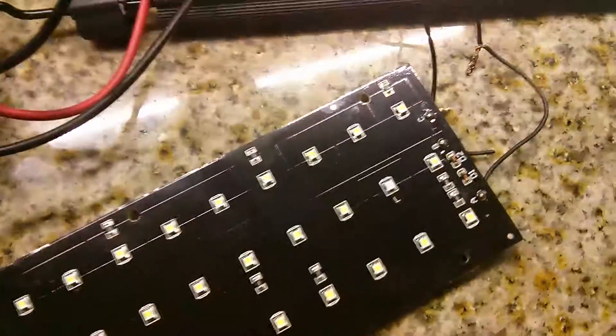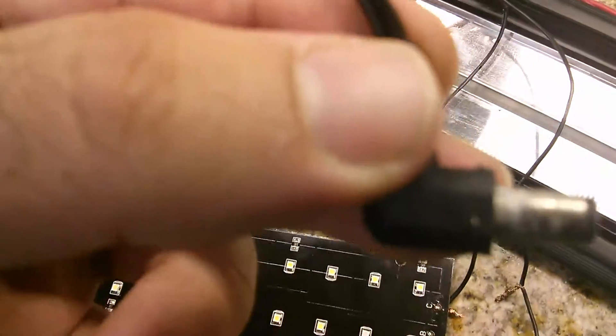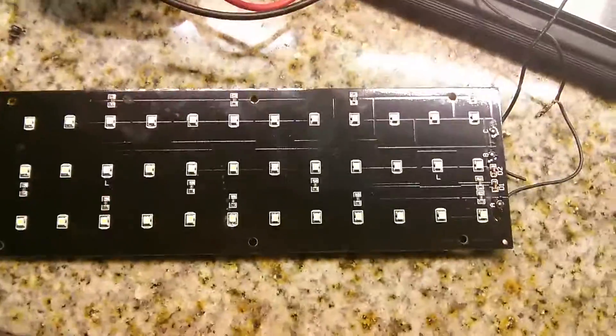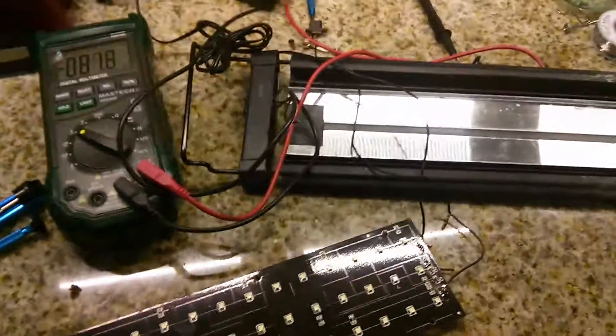So right now I'm just going to get a new switch, plug it back in, and replace this part here. And I'll be all said and done. That was it — I hope you learned something today. And if you like my channel, make sure to sign up. Thanks for watching.